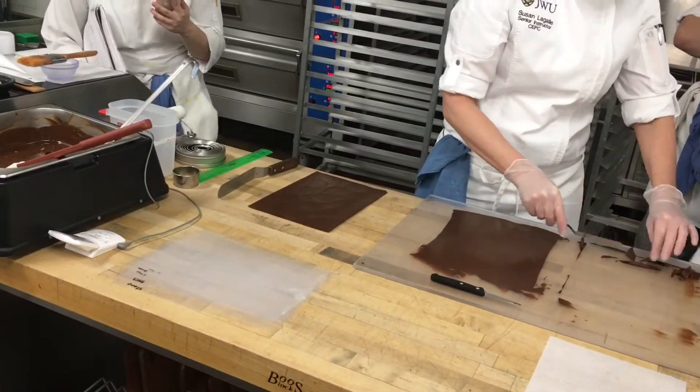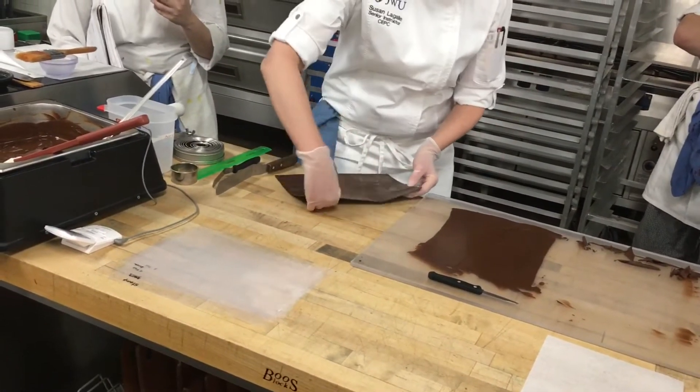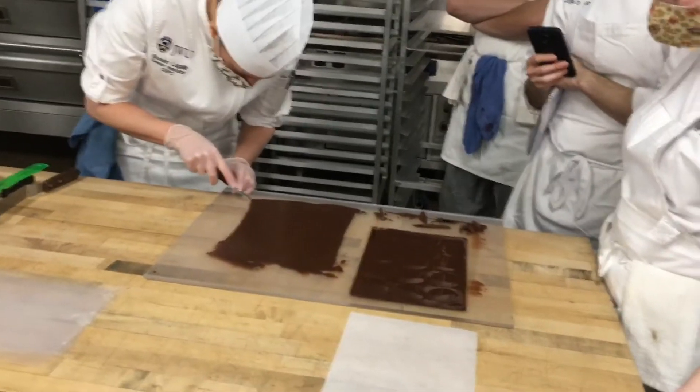You can have a separate tray ready — whatever works for you. Going as quickly as possible, I'm just going to put it right there. And what else do I need to do? Put something flat and heavy on top. So I need to weigh it down.